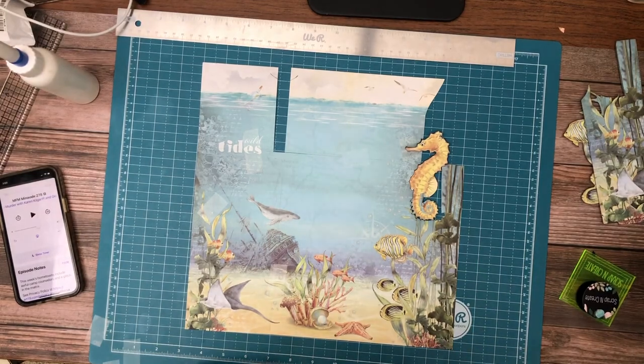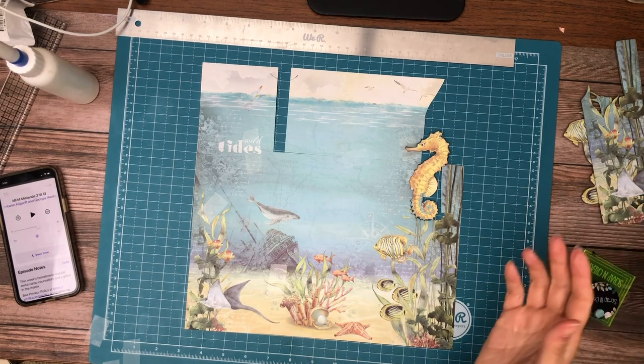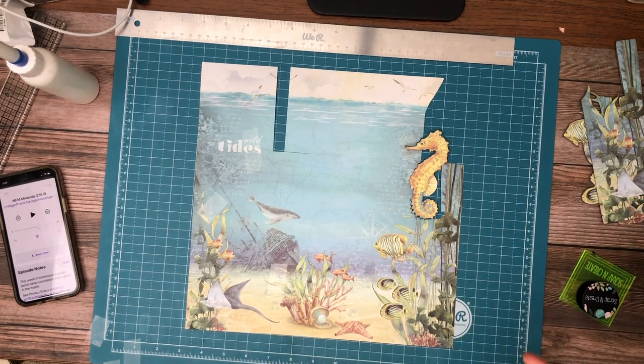Hello everyone, it's Daphne from Scrap and Create and we are working on Underwater Love.